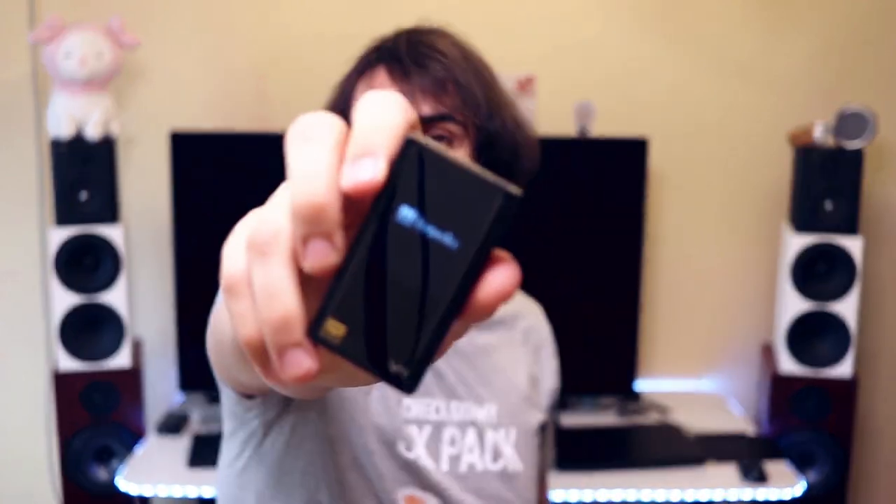Right now the Tempotech V1A is one of the easiest DAPs to recommend in the entire world. For $110 you get good sound, lots of driving power, Bluetooth, USB DAC, even a phone DAC, and even two micro SD slots. I am actually confused by how much effort they put into it.